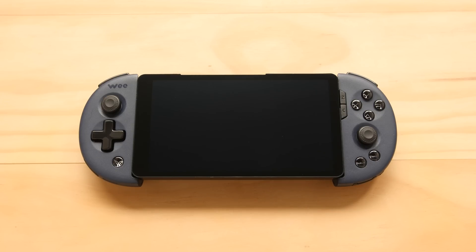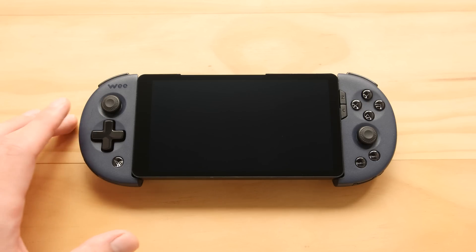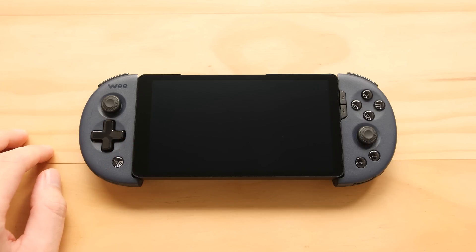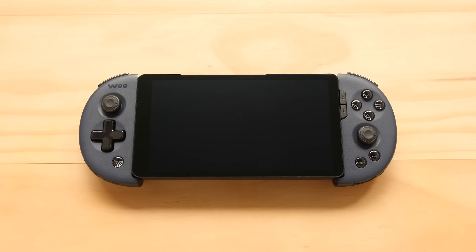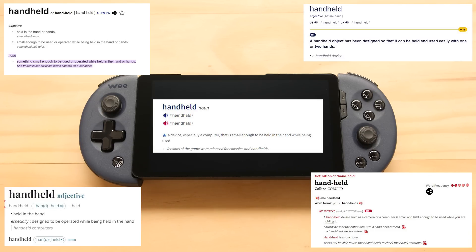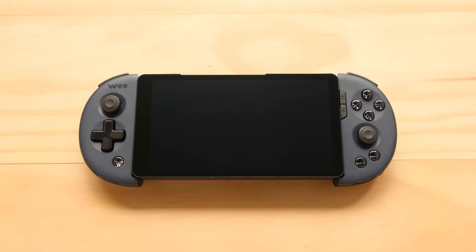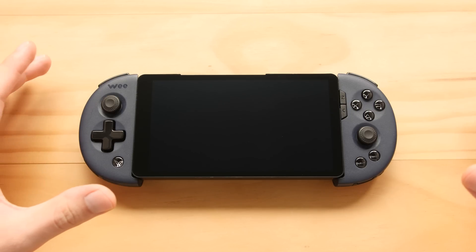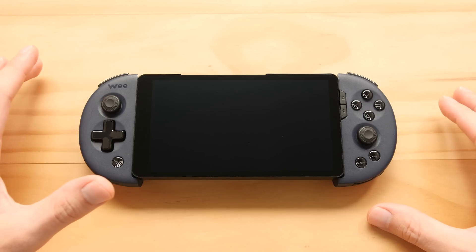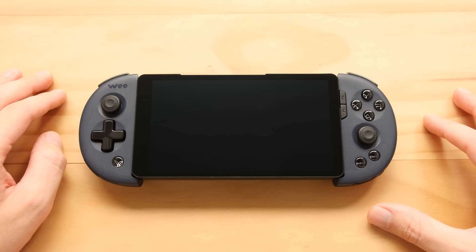Hey guys, Taki here. Two days ago I did a video on this little guy — the AMOLED screen that I turned into a pseudo-handheld — and it caused a bunch of outrage from people angry about a mix of things, from this not fitting the definition of a handheld, to being angry about it being tethered to another device and not truly portable. So in this video we're going to solve a few of those issues, but I first want to start off by talking about why I did this project in the first place.